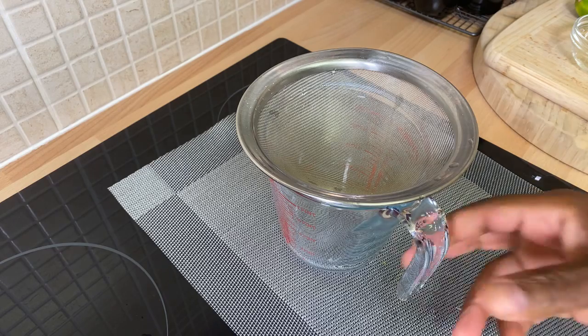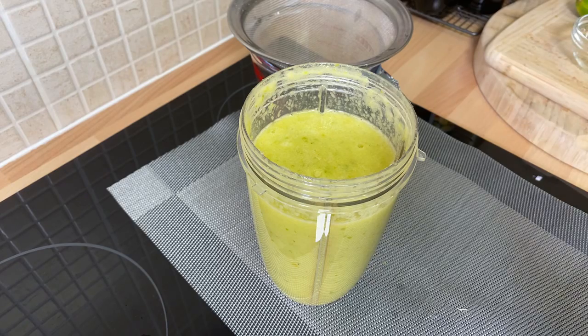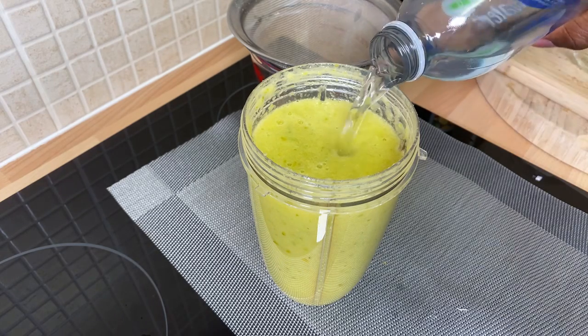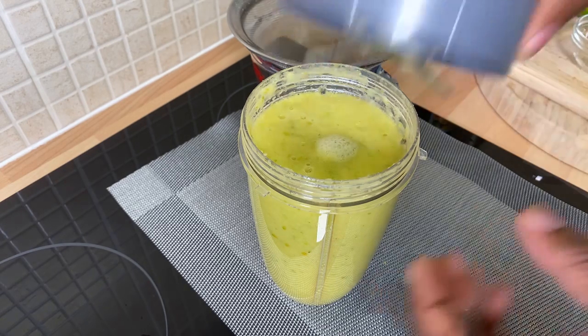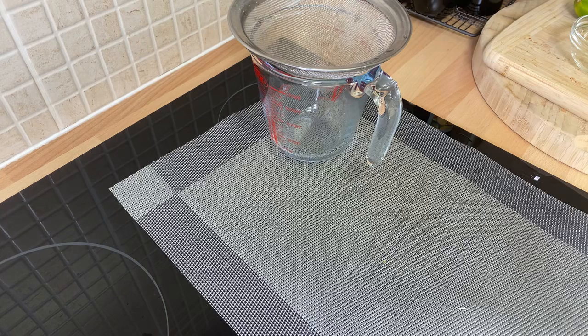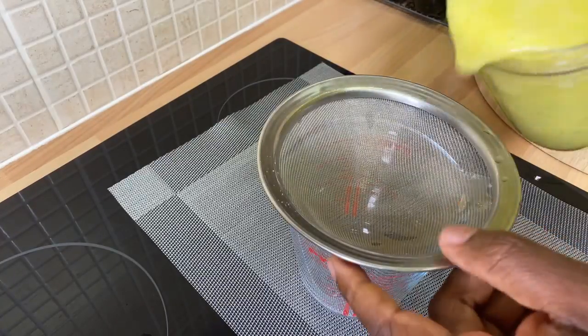All right now let me show you what's going on. This is june plum — my blender is working hard. What we're going to do is add a little bit more water to thin it down so it can go through the strainer much better. The blender I'm using is very powerful and it will chop up anything into pieces, so let's just give this another blend for a second.